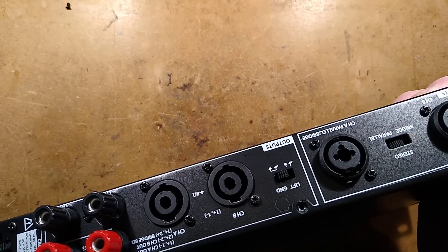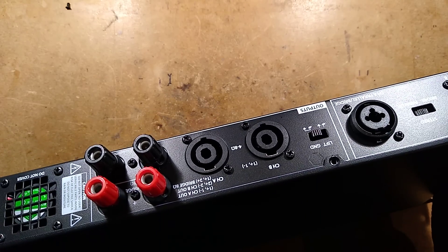This thing is a beefy little amplifier. It's rated about 180 watts RMS, or 350 watts if it's bridged.